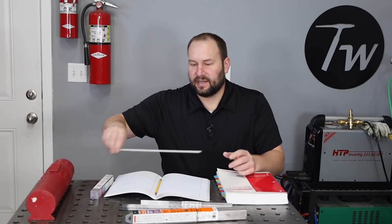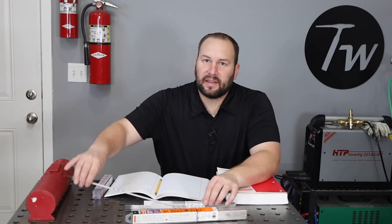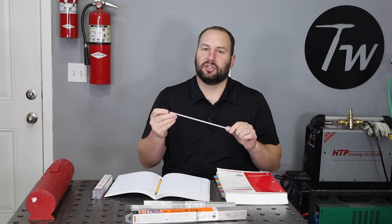Why would you store electrodes in an oven? Well, it's to control the amount of moisture that's in the flux coating on the outside of the center core. The type of electrode that this really applies to is a 7018 or any other low hydrogen electrode.